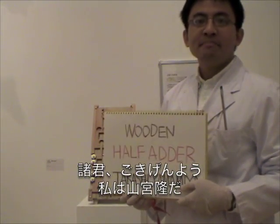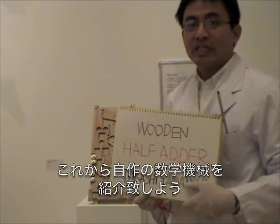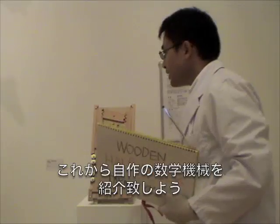Hello, everybody. My name is Takashi Yamamiya. I want to introduce to you my mathematical machine.